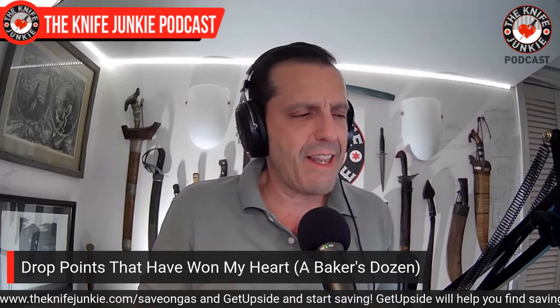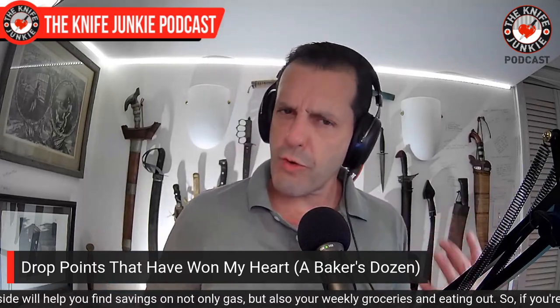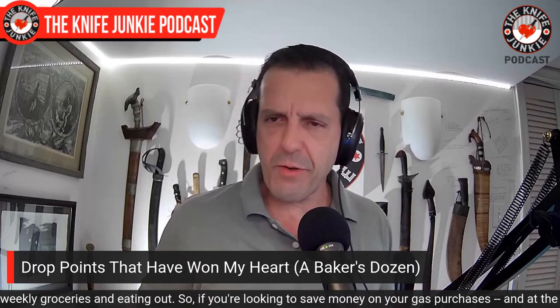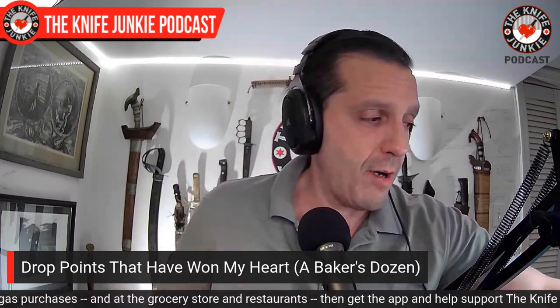Drop points. Sometimes I found myself looking askance at drop points thinking, 'Oh, they're nice, serviceable' — but for some reason they don't seem to get my heart racing, unlike a nice big swooping recurve or a dramatic Wharncliffe with a big dramatic point. And then I realized: wait, I buy drop points all the time and find myself drawn to them more than I like to give myself credit for. So I'm going to roll these out and show you what I'm talking about.